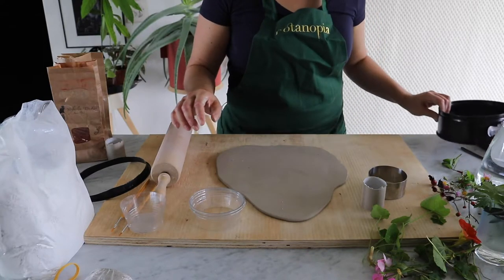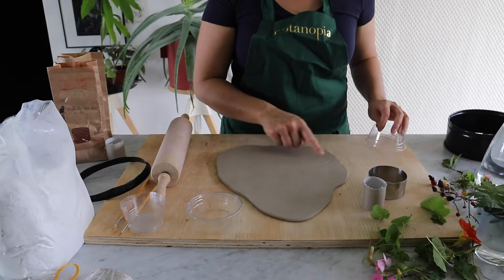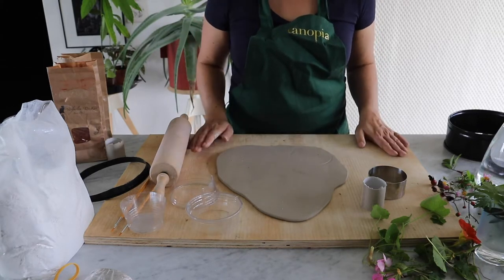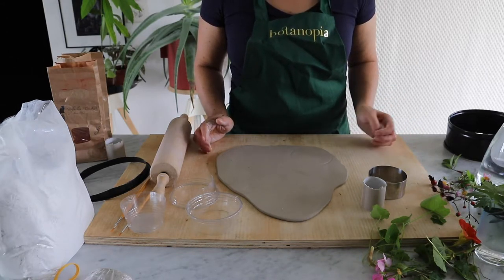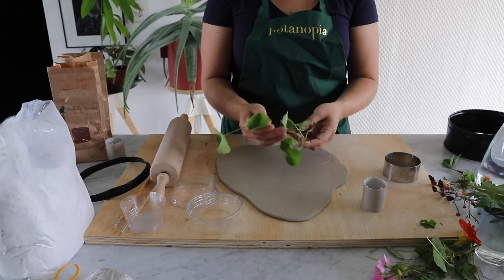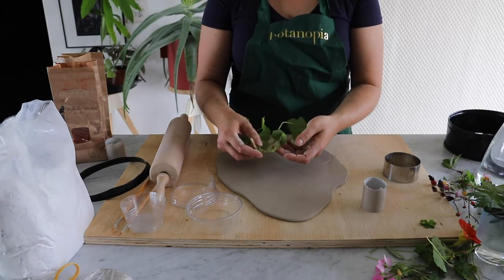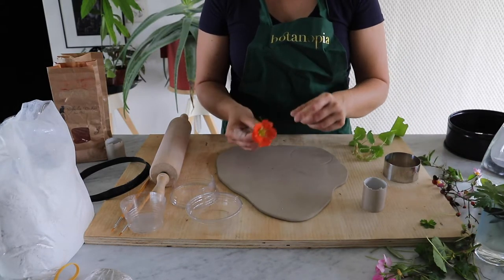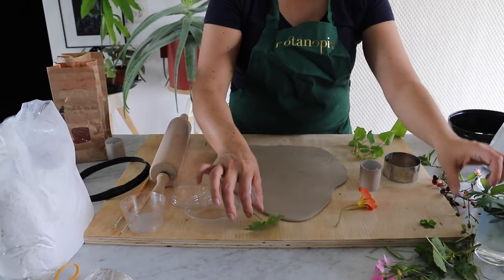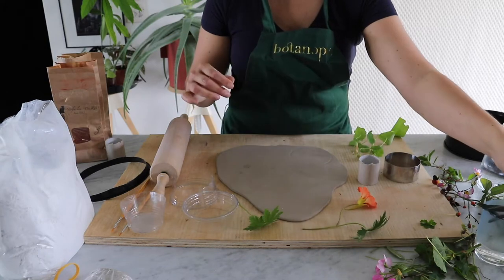Think about the composition you want. Press your mold lightly down to see where the edge lands — that'll help you decide how to arrange your flowers for a harmonious result. When choosing flowers or leaves, think in terms of shape and texture, like our cyanotype tutorial. Look for intriguing leaves, beautiful textures, interesting nerves of petals, and geometric shapes — color doesn't matter. If you're just starting out, keep it small; it's actually easier.